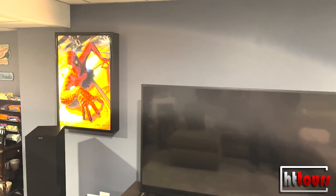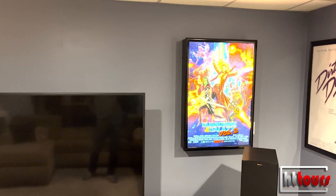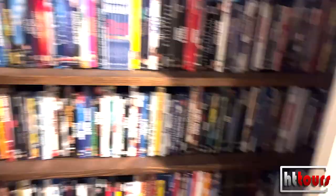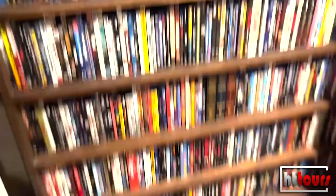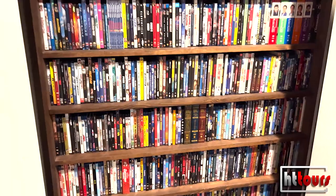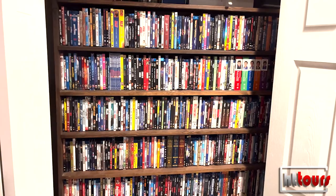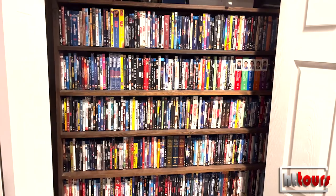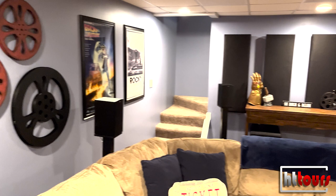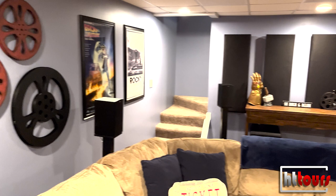The bookshelf is actually more of an access point to my water main for the house, but it's positioned so perfectly that I threw some shelving in there and put my Blu-rays in. The bookshelf itself is on wheels, so if there's ever a plumbing emergency I can just wheel it out of the way and turn the water off. And that's my Blu-ray collection. That's a beautiful room — really a great theater.